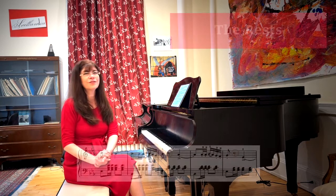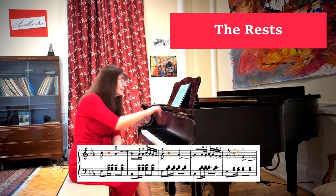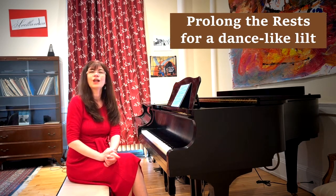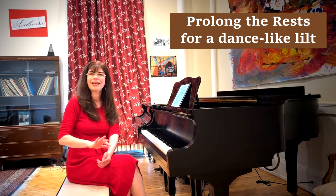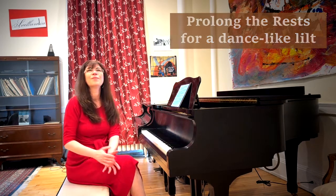The next issue in the right hand is the rests. This piece is supposed to be a lot of fun, and a lot of this fun is in fact contained in the rests. I prolonged the rests and made the following note — the accent — come just a little bit late, creating this feeling of flirting, perhaps, and certainly of a dance. It makes the piece so very much more fun.